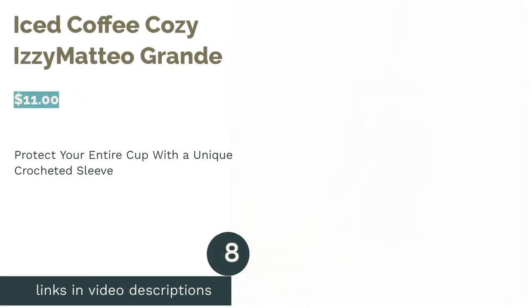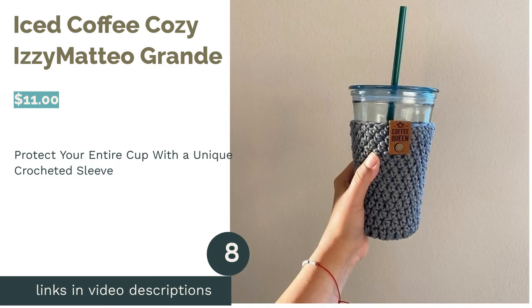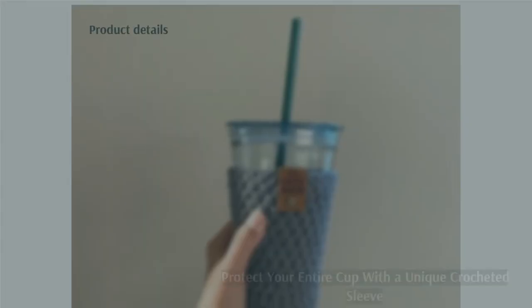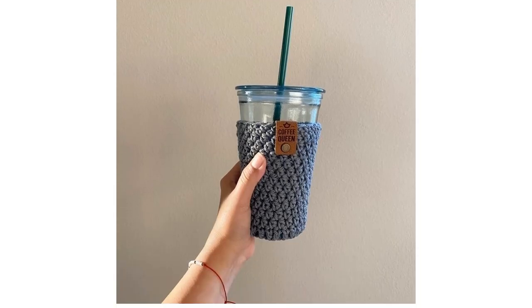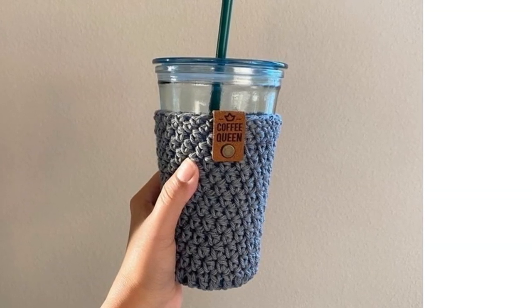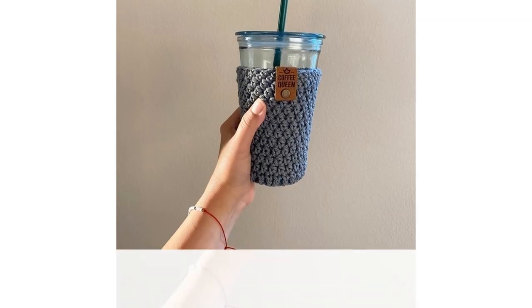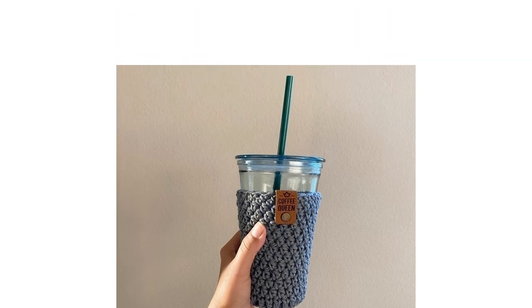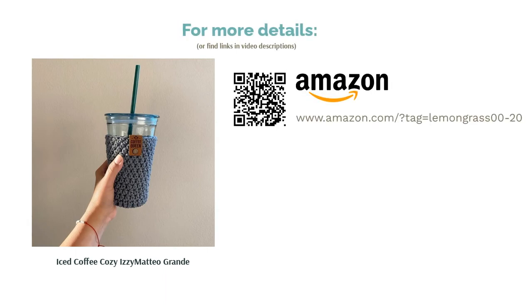The next product is the Iced Coffee Cozy by Izzy Matteo Grand. This cozy is designed to fit over your entire coffee cup, keeping your hands comfortable and your drink protected. It's made with crocheted cotton yarn, so it's comfortable to hold. Plus, it works well with both hot and cold coffee. We also love that you can pick from many colors ranging from hot pink to gray. Reviewers love the crocheted sleeves from this shop, noting that they're cute and very well made. They appreciate the care put into each sleeve, note that they fit coffee cups well, and say these make great gifts.